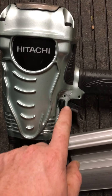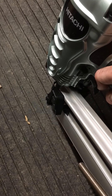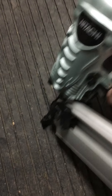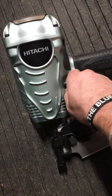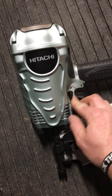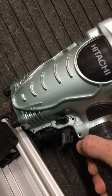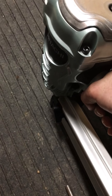This nail gun has a selector where you can go between single nail — wherein you depress the plunger on the front, pull the trigger, and fire a nail. The next time you shoot a nail you have to let the trigger go, push the plunger, and pull the trigger again. If you flip it the other way, it's on sequential — what I call full auto — wherein you hold the trigger and every time you plunge, you fire a nail.